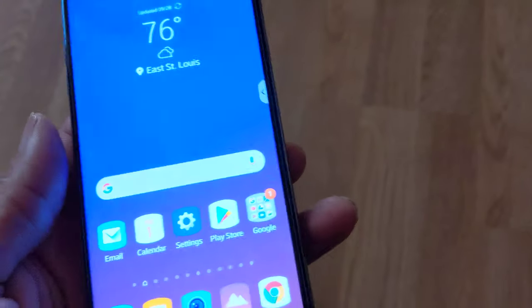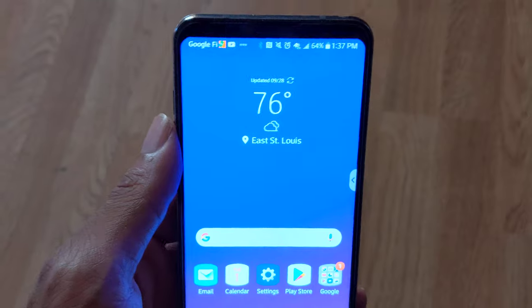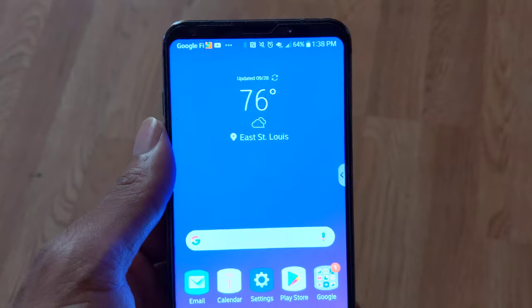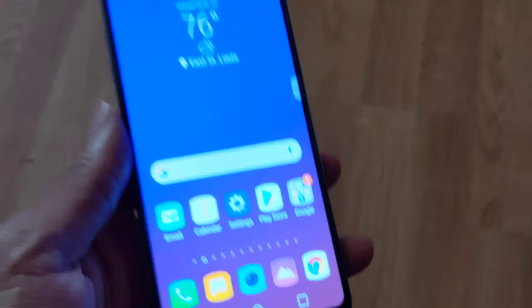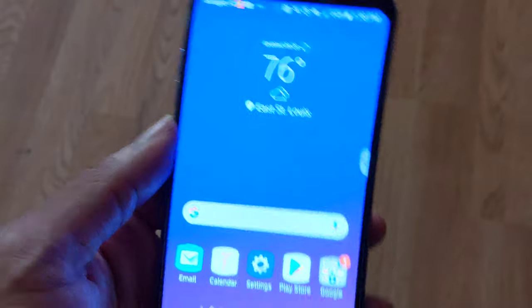I'm using Google Fi with the data-only SIM, meaning I am getting T-Mobile on this LG V35 without buying an unlock code or doing any of that extra stuff. The phone I got off of Amazon was an unlocked model, even though it showed AT&T on boot up. This was the unlocked version, which means I can put Google Fi in this without any extra steps.